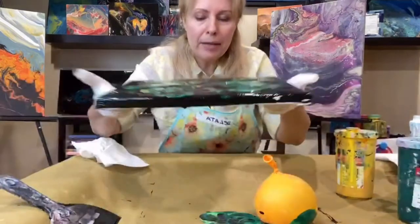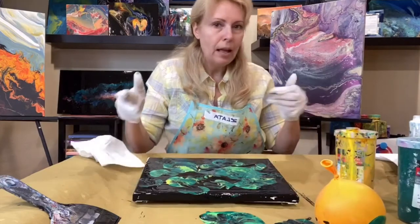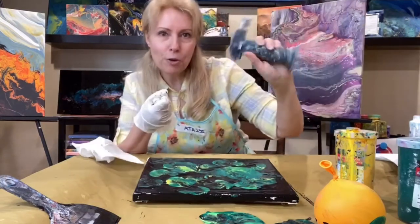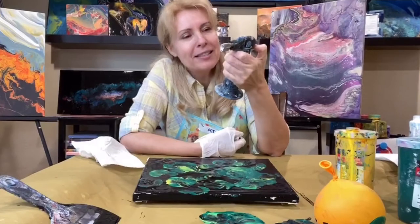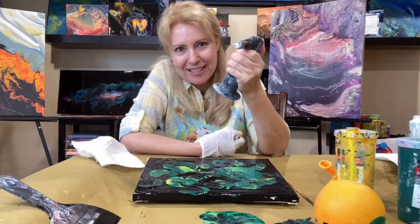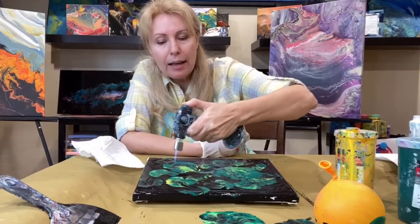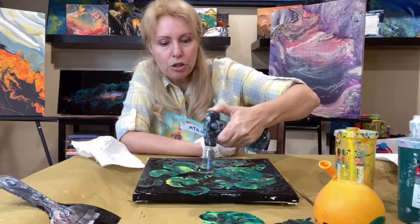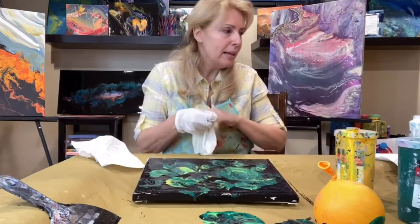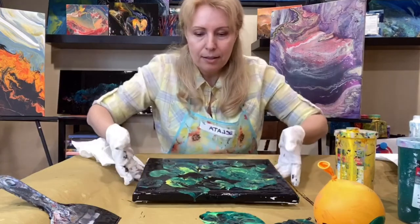They're not looking exactly like real viruses yet, so let me fix that. I use the torch — anyone from my Basic class knows this tool. You just release it and it looks amazing. First go that way, then go straight. I do have a video on how to use the torch, so check it out on YouTube.